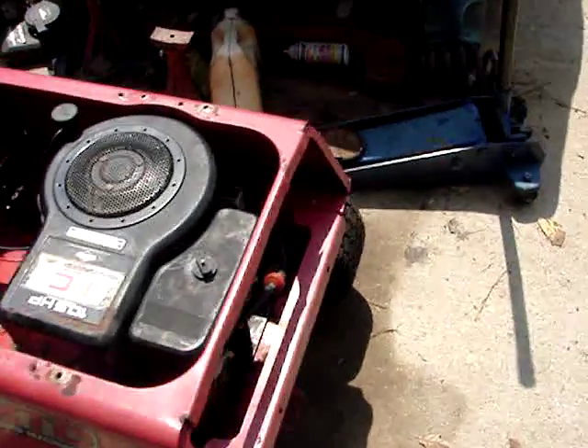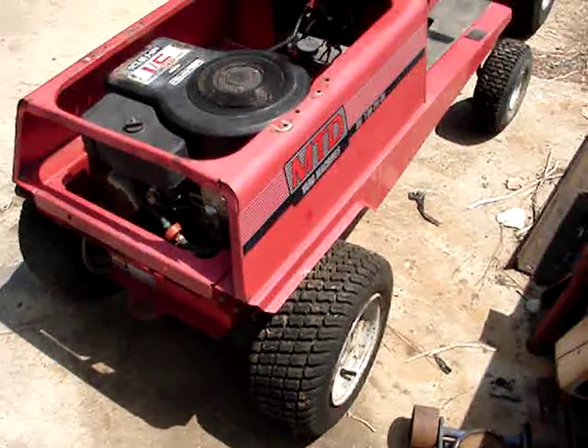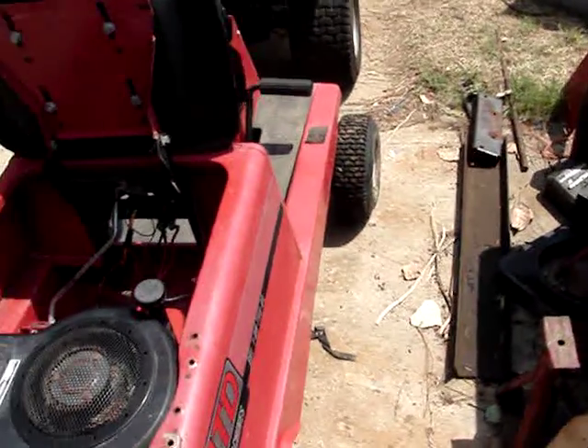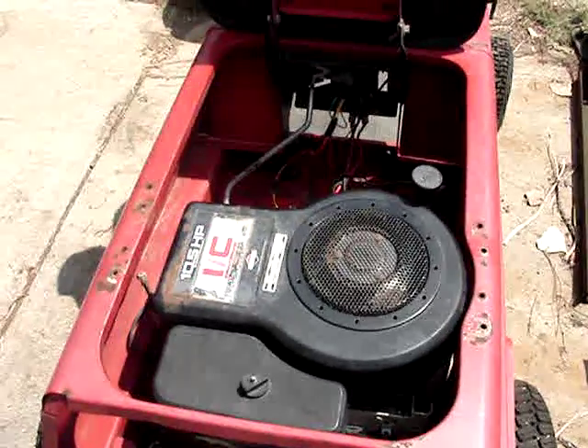I still got tires on it, including that funny laughable tire on the front. The only other wheels I have are for a Murray and they don't fit the spindles quite right.